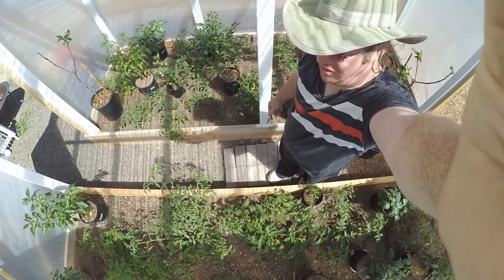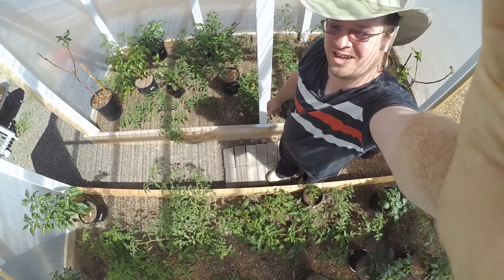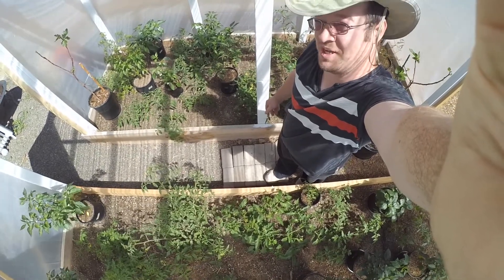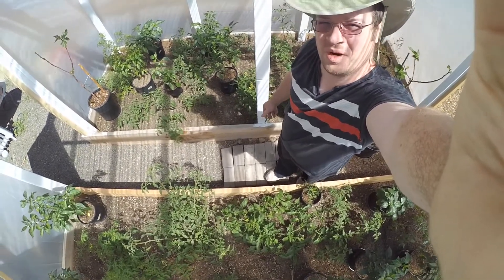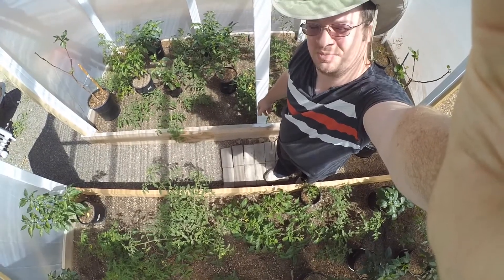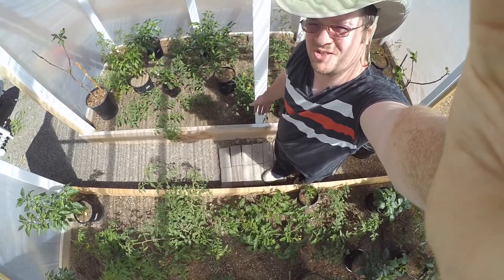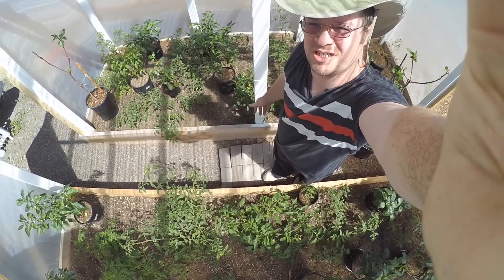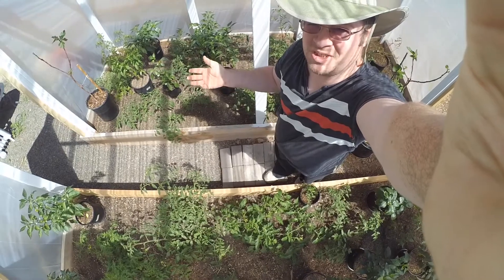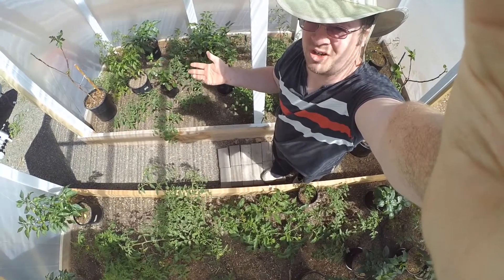Okay, I've got all the peppers in here, and like I said, I'm sure there's enough space for everything in here. I want to thank you guys for watching this episode, and be sure to check out my other episodes. I have great episodes on starting gardens, turning dirt into soil, worm composting — the best thing you could do for your garden. It's simple to do.